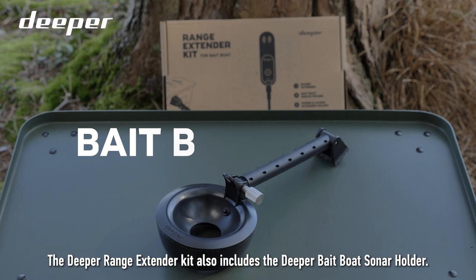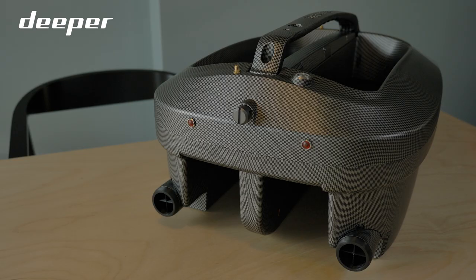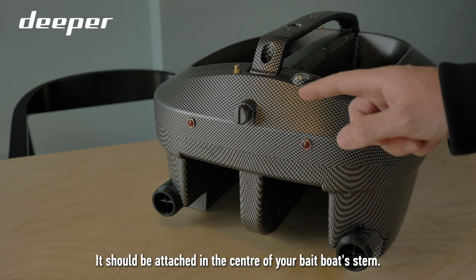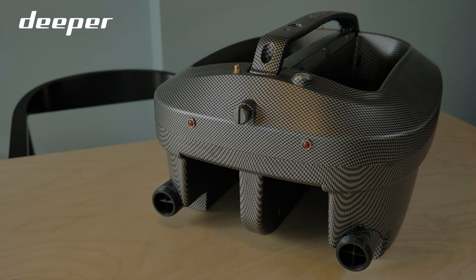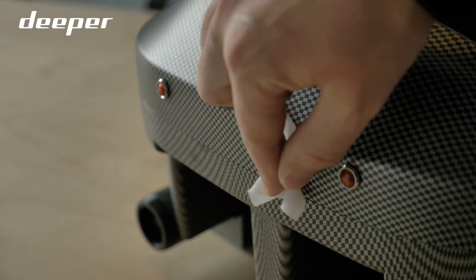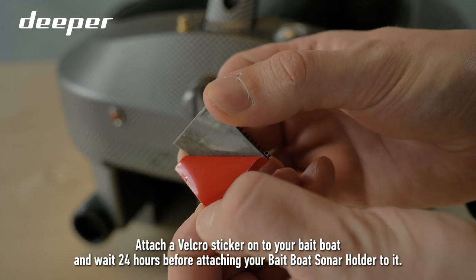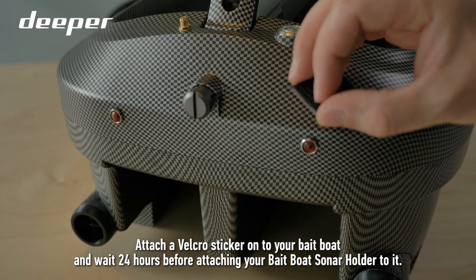The Deeper Range Extender Kit also includes the Deeper Bait Boat Sonar Holder. It should be attached in the centre of your bait boat's stern. Thoroughly clean the selected area. Attach a Velcro sticker onto your bait boat and wait 24 hours before attaching your bait boat sonar holder to it.